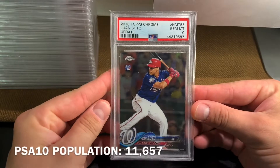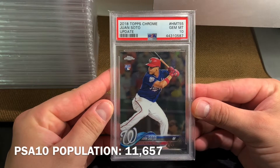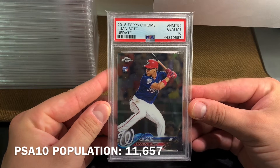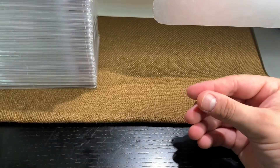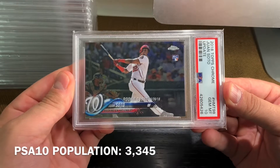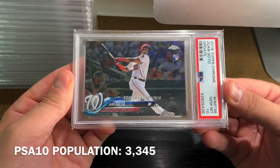This is the 2018 Topps Chrome HMT 55 Juan Soto rookie card. And the HMT 98 — this is the rookie debut from the same set, 2018 Topps Update Chrome.